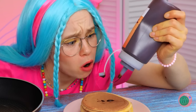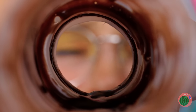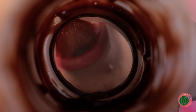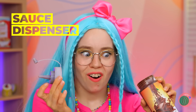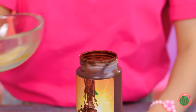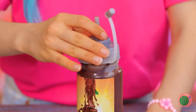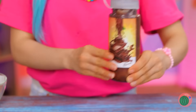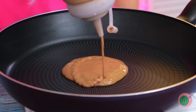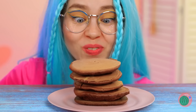Uh-oh, we're out! The syrup seems so close, yet so far away. Don't lick it — we've got a better idea! If we can't bring the syrup to the pancake, we'll bring the pancake to the syrup, so to speak. Mix in the bottle for chocolate pancakes! Of course, if you want to put chocolate syrup on chocolate pancakes, nobody's stopping you!